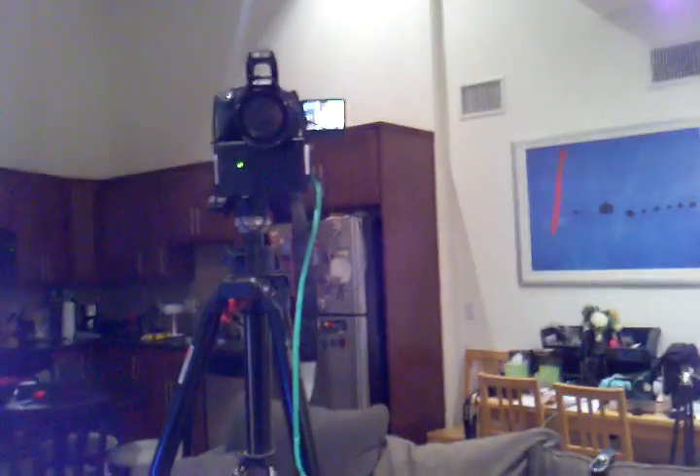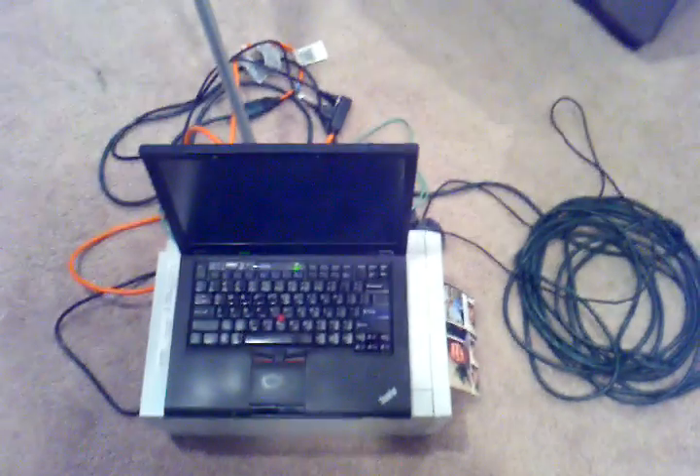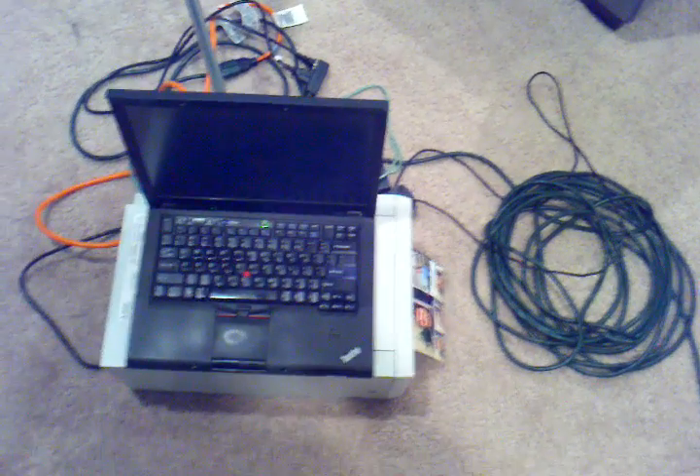I'll do it one more time. We can actually back up, and it will focus directly on me. And then wirelessly, through the magic of the network, it will print out in a few seconds.